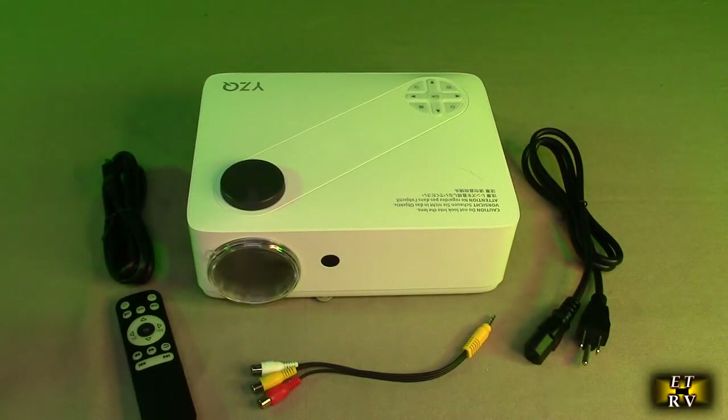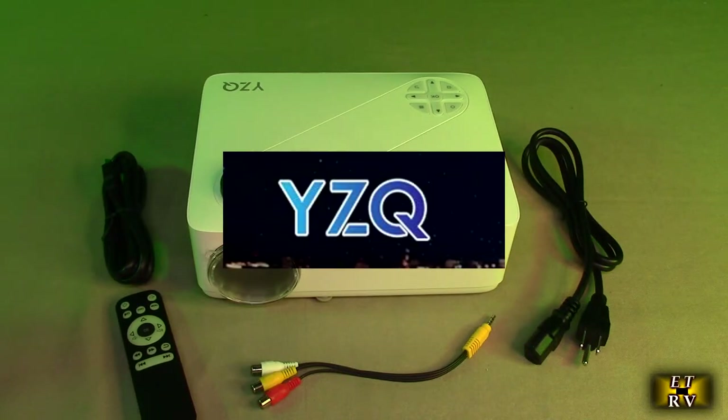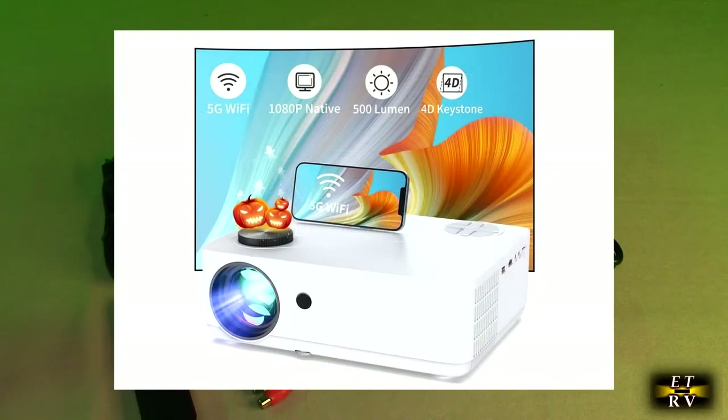Hello again, this is Robert Veach here. This is my video review of the YZQ brand native 1080 progressive 5G Wi-Fi projector.